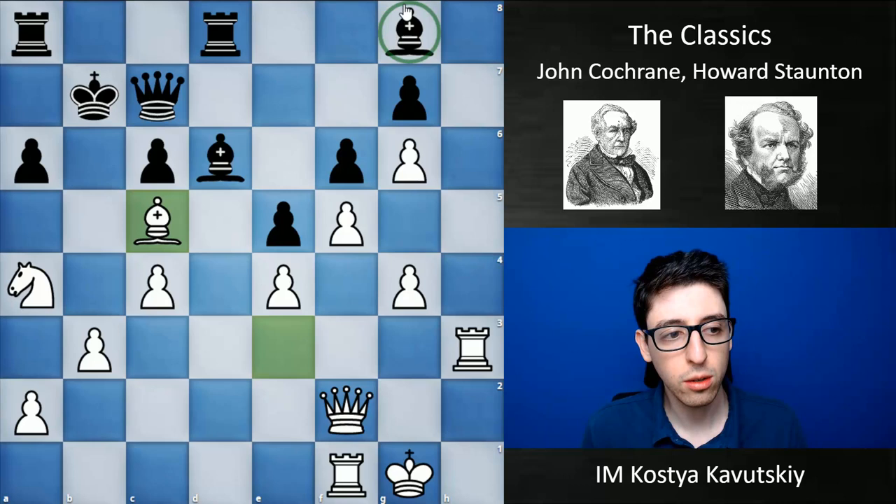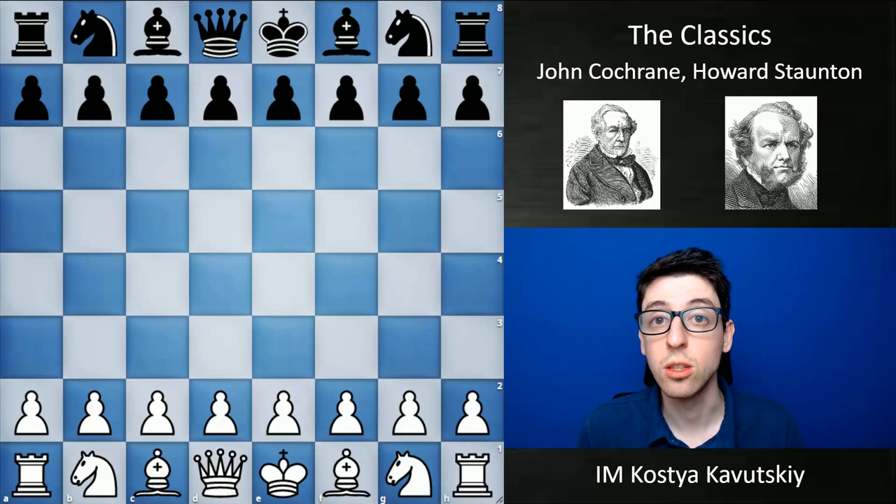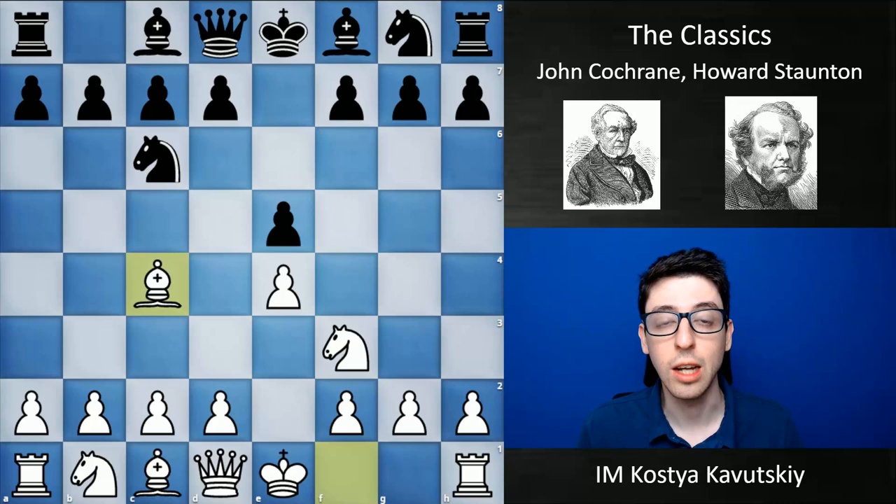Another game I really like — probably one of Staunton's better known games — is a game he played against Cochrane in 1842. They had a match in London in 1842 where it was basically shown that Staunton was a superior player, as he won the match. Interestingly, after this match, Cochrane actually went on to help Staunton and became his second — apparently one of the first times in chess history that a player had a second who traveled with them to a future match.